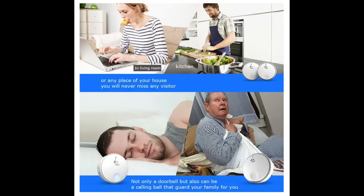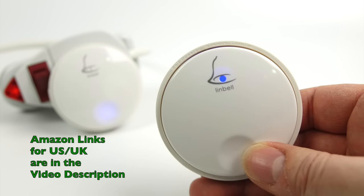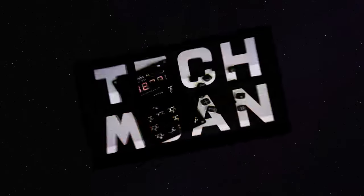You might have a bit of fun looking at those Amazon listings — there's a chap getting out of bed having what looks like a panic attack just because someone's pressed his doorbell. Below that it says: not only a doorbell but could also be a calling ball that guards your family — brilliant. And on the UK listing it says it's got a 'complicated design' and 'integrated technology without crews will make this new wireless bell even more attractive and compact.' So it's clear this company is better at making doorbells than they are at advertising. If you want to get hold of one, I've got links in the video description to the product on Amazon in the US and the UK. Thanks for watching.